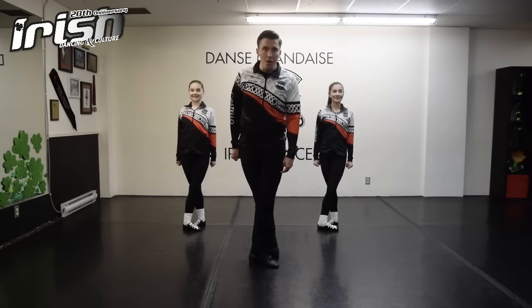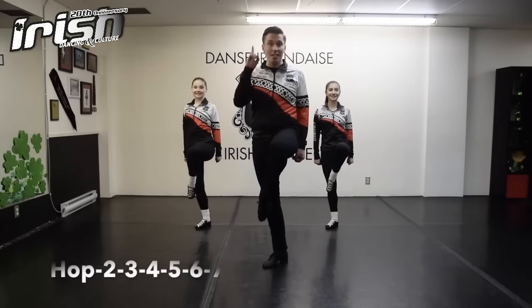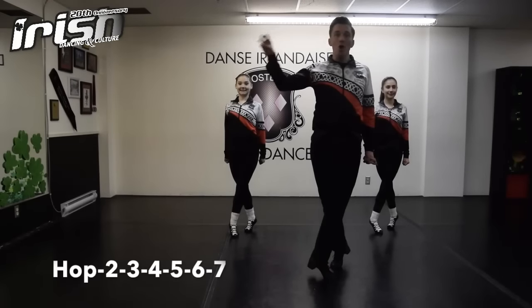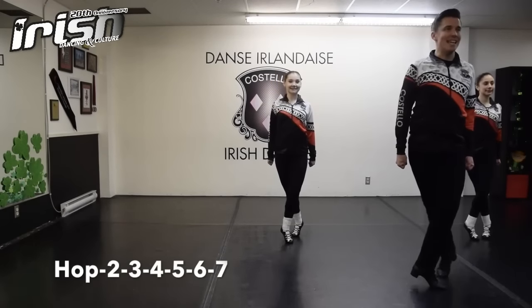Lift your right foot over your back left knee and hop off your back leg — hop — that counts as number one. Place your right foot on the side for two, step in the back for three. We now continue all the way up to the number seven: four, five, six, seven.